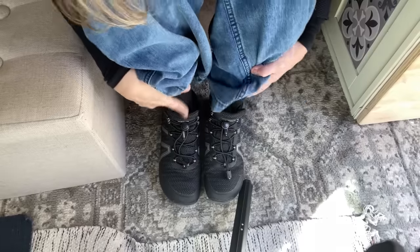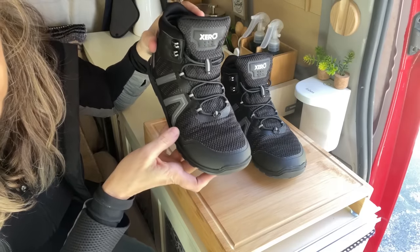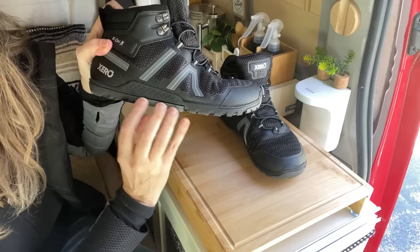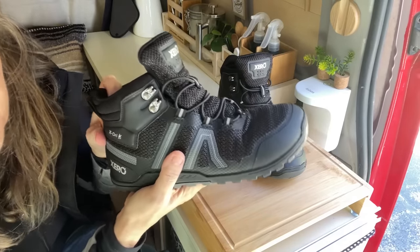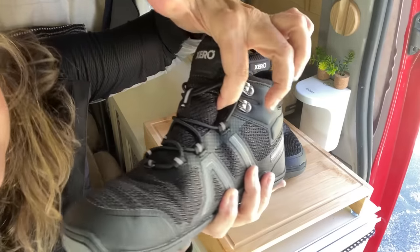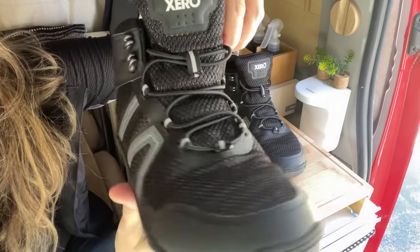Drumroll please — my new hiking boots! These are my Zero Shoes hiking boots. What I love about the brand is they're very flexible and light. They're called 'Zero' because they have no lift. The tread is very grabby, they can get wet and you'll stay dry because the tongue is sewn all the way up, so you can get your foot totally immersed in water and stay dry right to there — nice when you're crossing rivers and rocks.